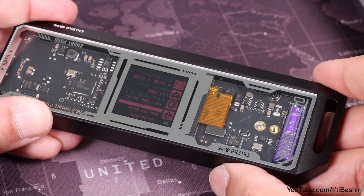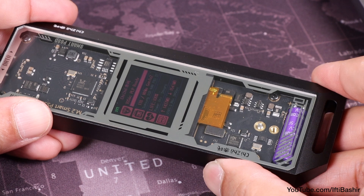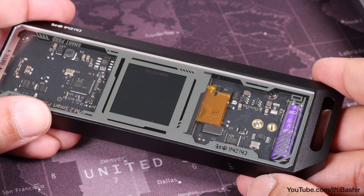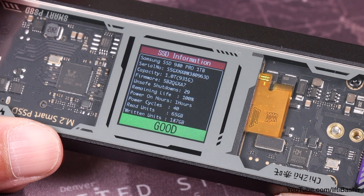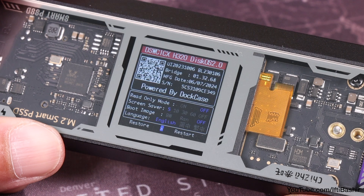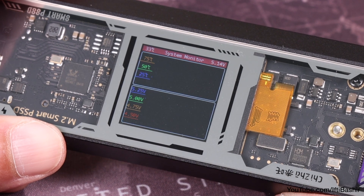A quick double tap of the side button provides the ability to flip which way you want the data displayed, making sure it's facing the right way irrespective of drive orientation. Beyond these there are several screens accessible by holding the only available button on the device, providing far more detailed SMART data from the SSD, allowing settings adjustments of the enclosure itself, and even graphs of the drive's temperature and input voltage.